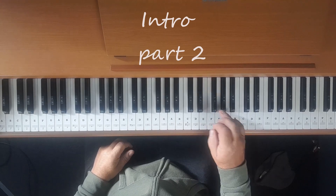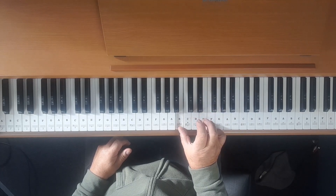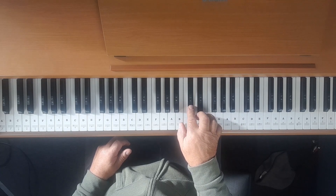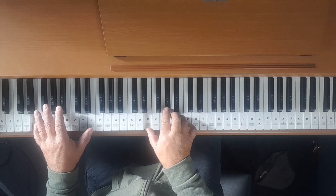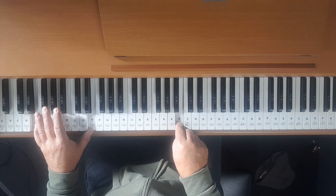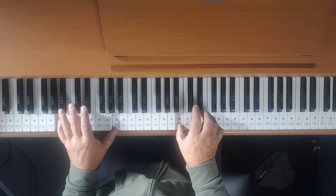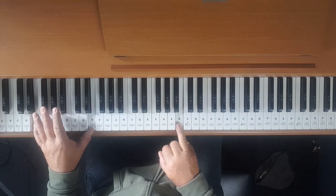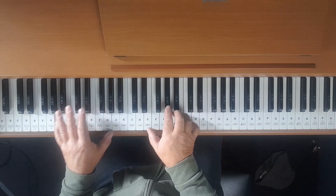Okay, second part of the intro: F sharp, D, B, E, back to D, E, C sharp, B twice. Then we move down to the E. Play it through slowly, again and again.